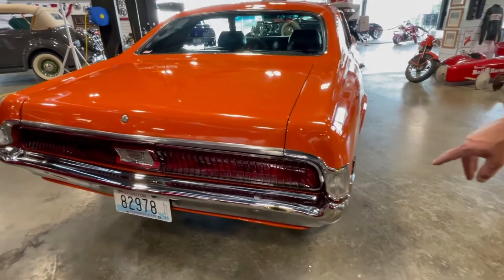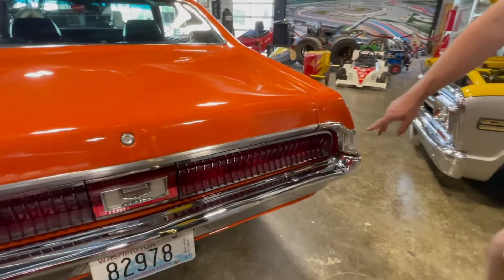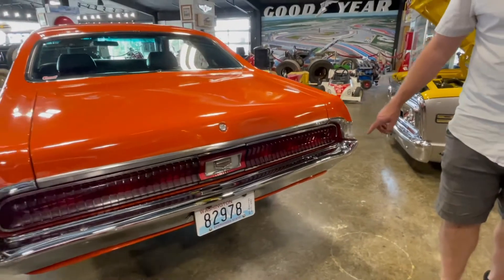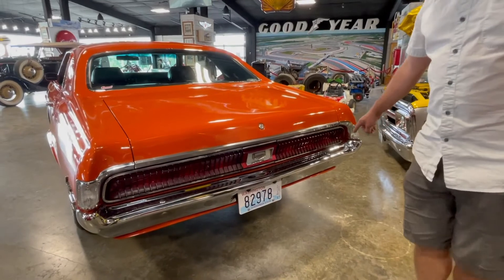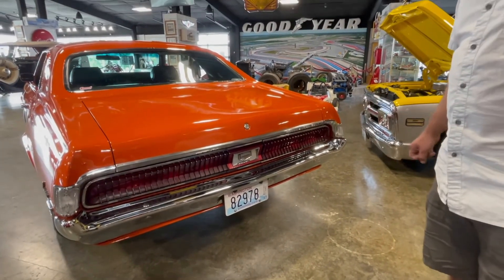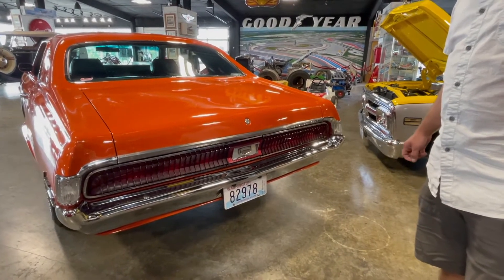This car has got a lot of LED lighting in it — these reverse lights are LEDs. I can't remember if the brake lights are, but the backup lights are nice and bright. We also pulled the front and rear bumpers on this car. They weren't in bad shape, just kind of dull looking, so we had them replated.